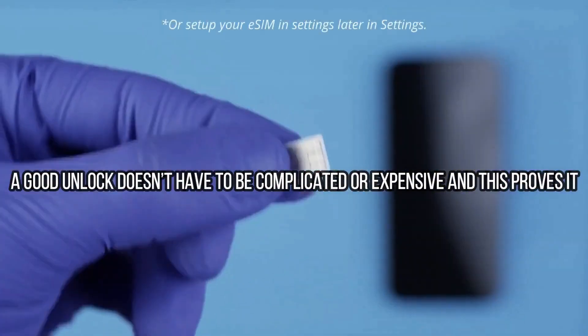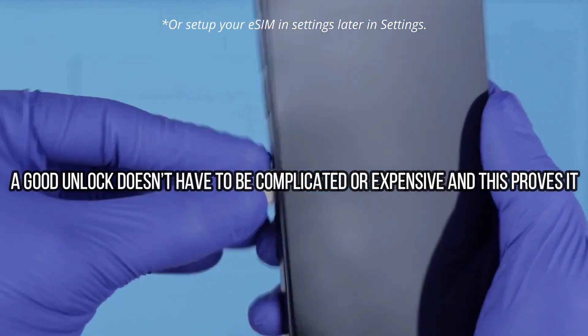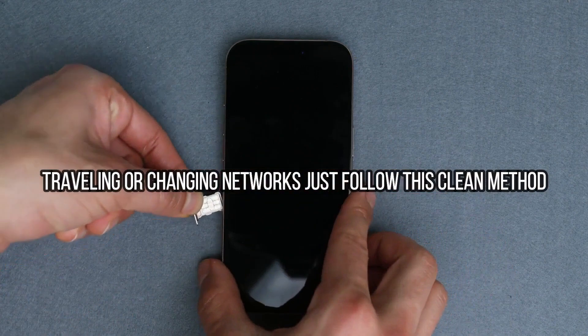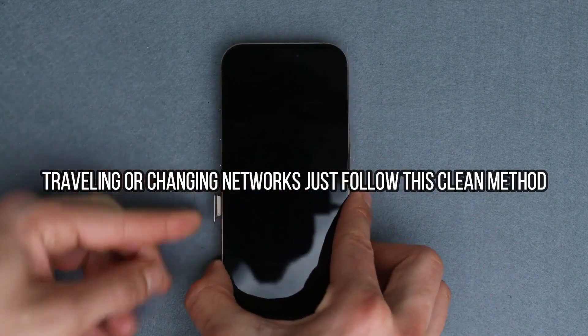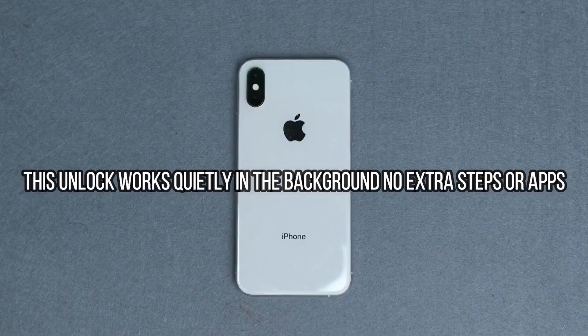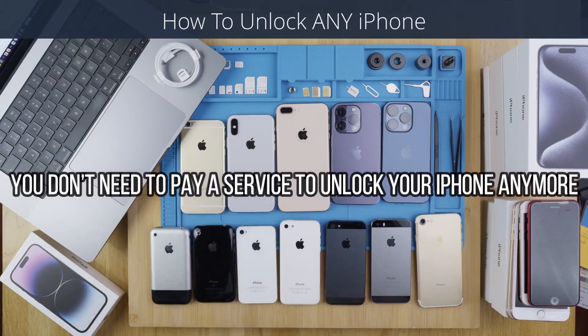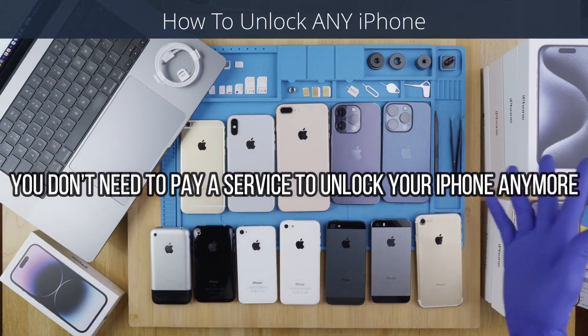It is in fact very positive and beneficial for the iPhone to be fully network unlocked, because your phone's resale value will increase and your phone will be compatible with any other carrier worldwide. I have unlocked more than 100 iPhones using this method, and trust me, it is the best and most reliable way to unlock your iPhone.